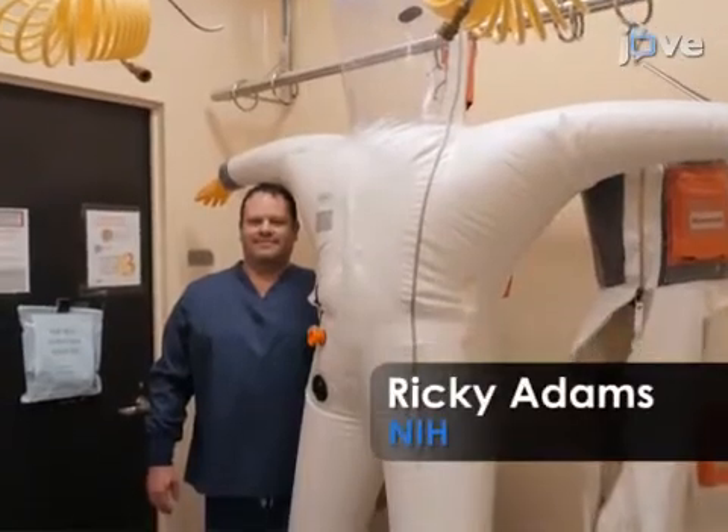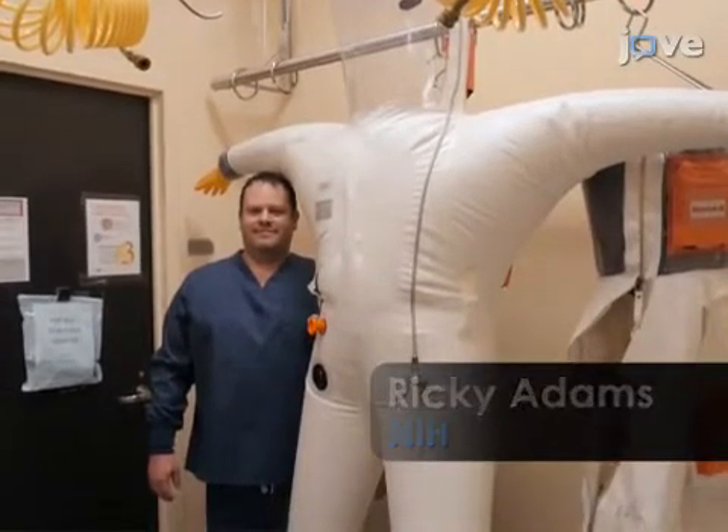Demonstrating the procedure will be Ricky Adams, a technician from the NIH Integrated Research Facility at Fort Detrick.